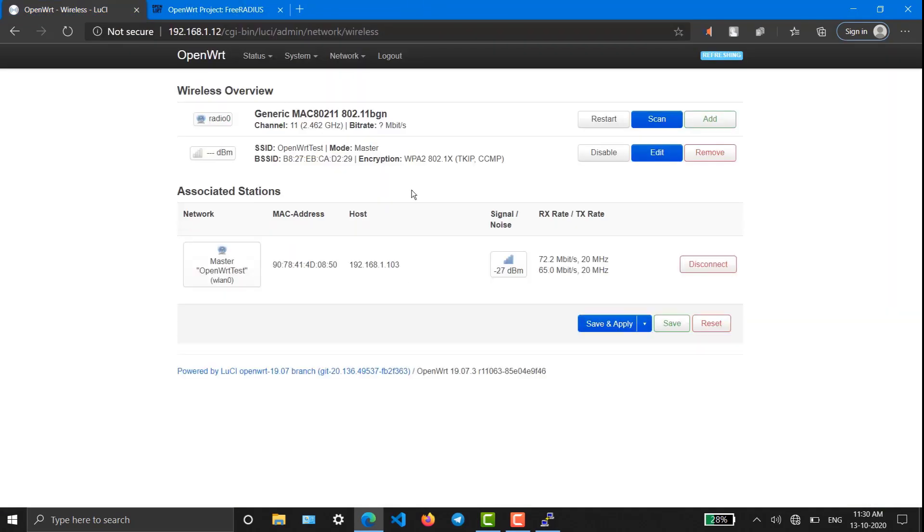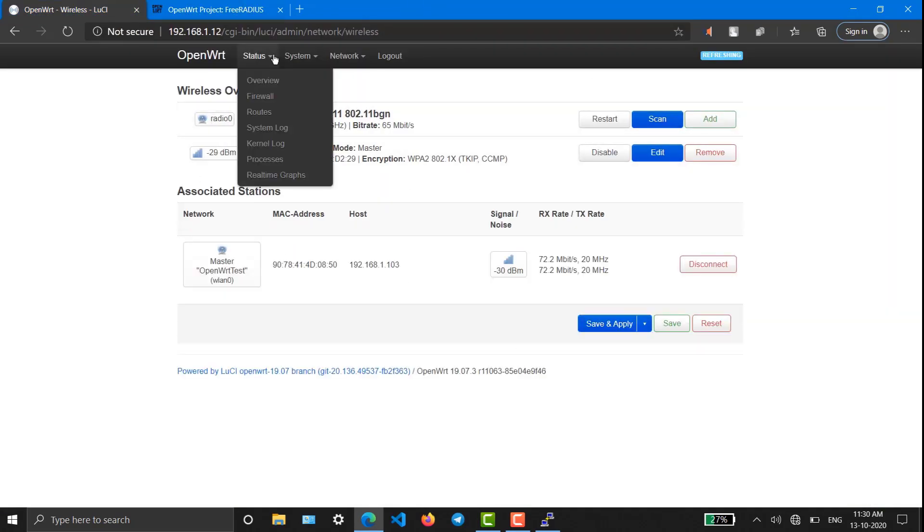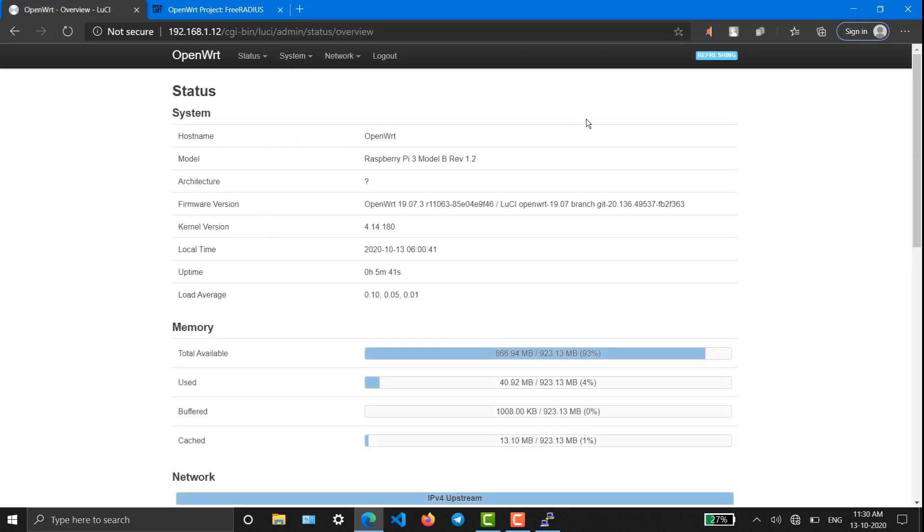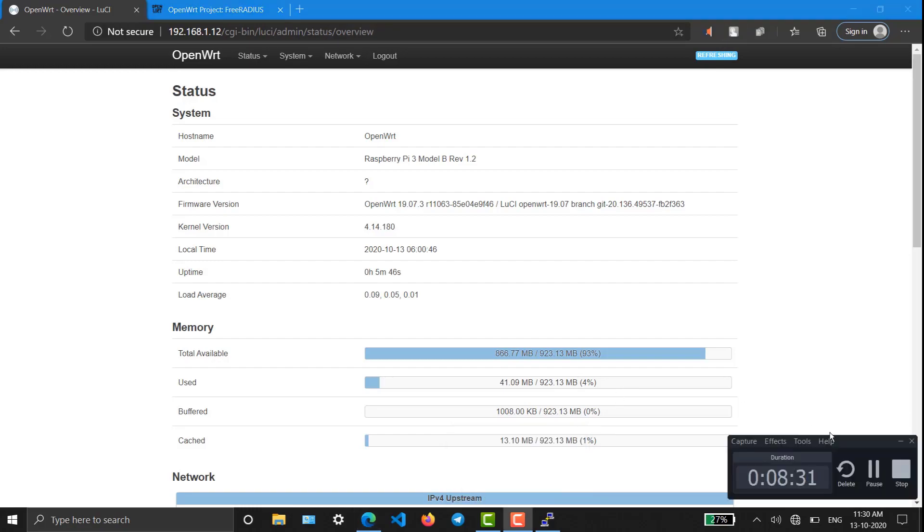I found it very difficult to configure OpenWrt for my project, so that's why I decided to show it to you as an instruction. I hope you like it. Please show your support, post your comments, and wait for another video. See you guys in the next video.